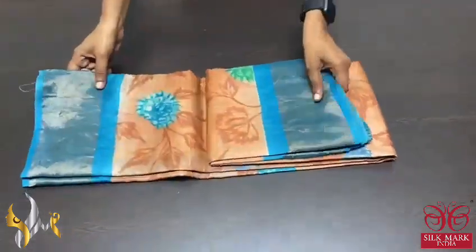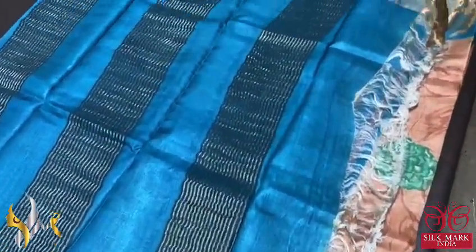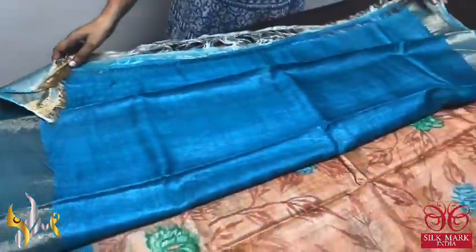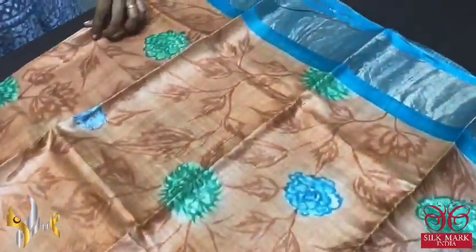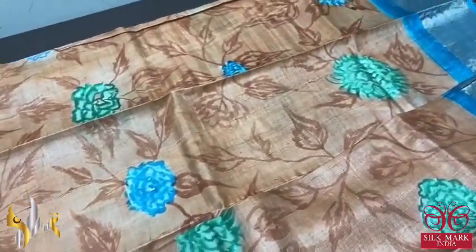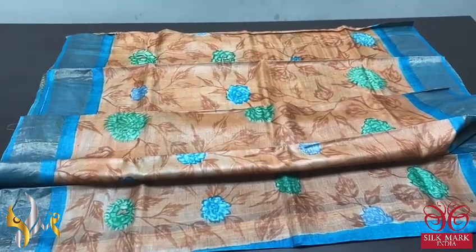Pure Tassa silk sari, premium quality, hand painted — a very elegant hand painting design done on premium acid washed boiled tassa. A contrast pallu and blouse piece here, light blue color with zari lines and the same blue is given for the blouse piece. Contrast color is given for the borders also. The body color is a brown with light peach mix, and we have beautiful deep brown color used for the leaves and twigs, and we also have colorful flowers here. Excellently hand painted sari on tassa with authentic silk mark.